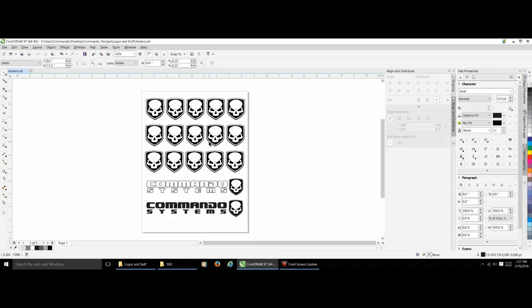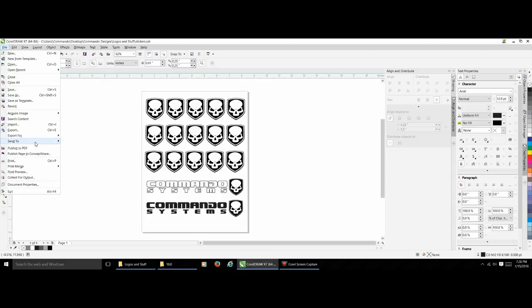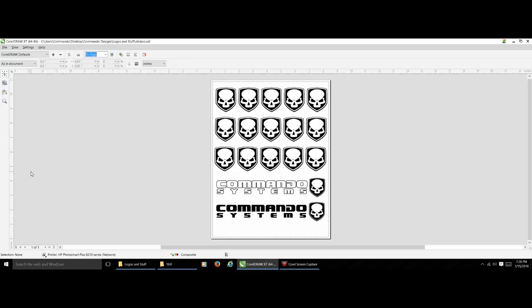Sticker paper is pretty expensive so you don't want to screw this up. The easiest way — whether you're using Corel Draw, Photoshop, or Adobe Illustrator — go to print preview. All programs have this. In the professional world this is called pre-press, and you want to make sure your print is going to come out the way you want it.